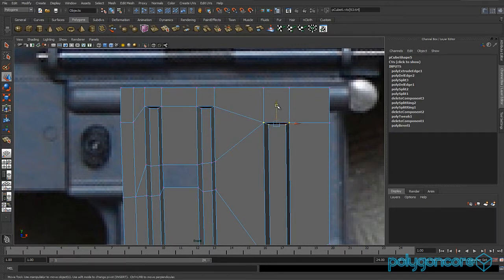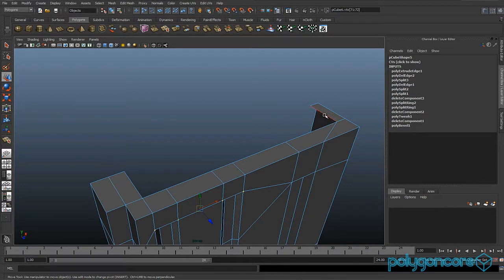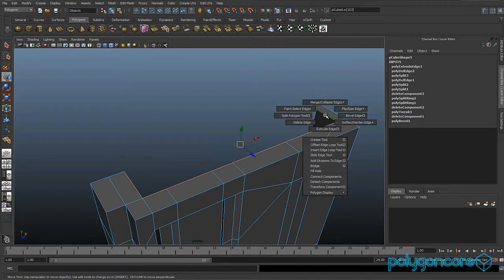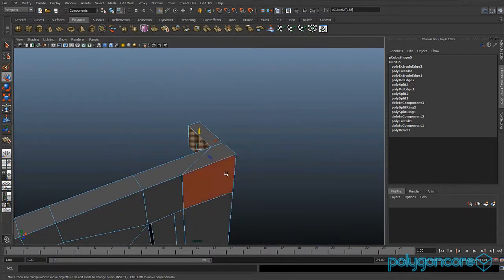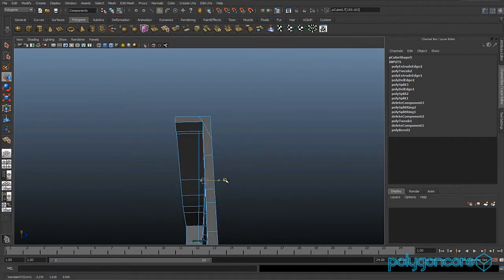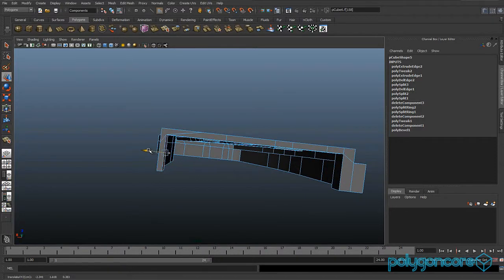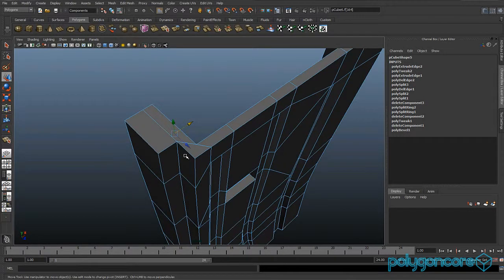Grab these vertexes and pull them up just a little bit more — going higher than the one on the right. Then select all these edges here, extrude them and pull them down. Pull these faces inwards, and do the same with this face and this other face — just pull them back.